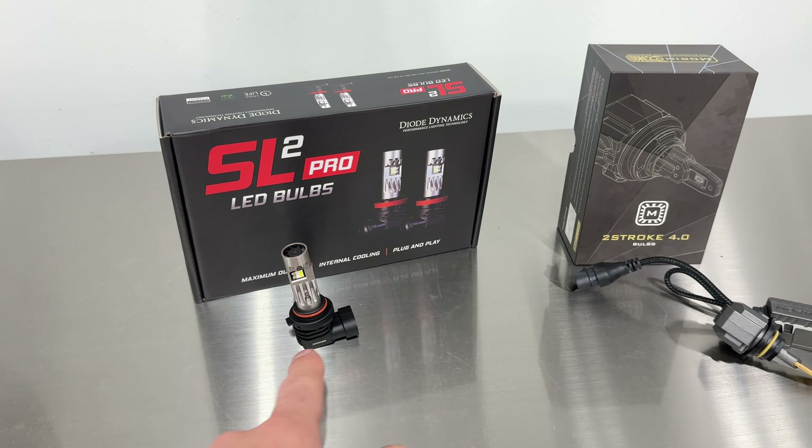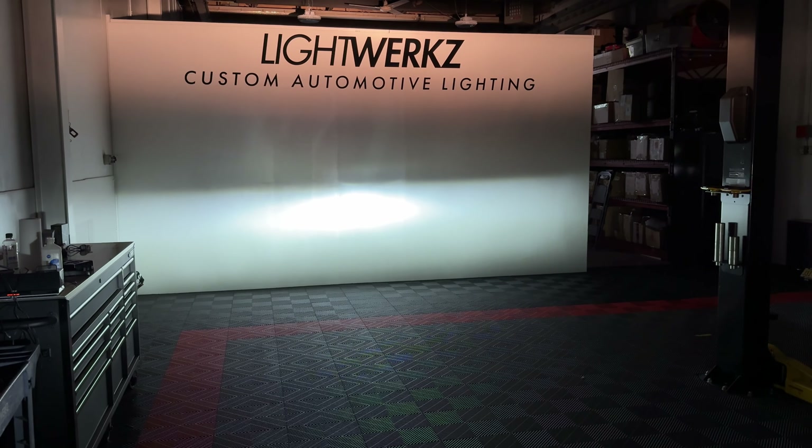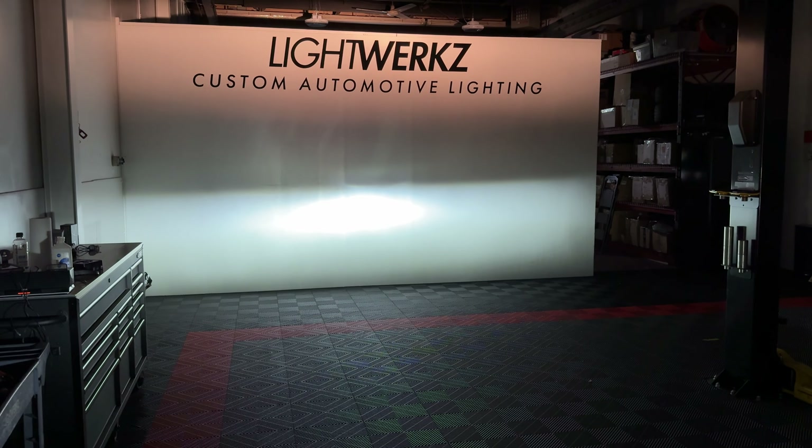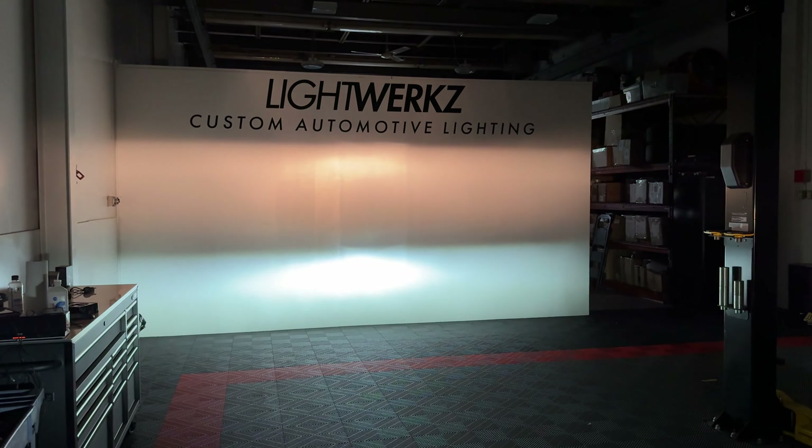The camera picks up both pretty well. The intensity area is a little bit underneath the cutoff. Looking at the halogen's cutoff, it's actually really quite sharp — there's very little light bleed above it. The Diode Dynamics appears to do a pretty good job at that as well. The intensity zone is much larger on the Diode Dynamics. There is a little bit of stray light coming off it, but the factory halogen has a little stray light above it too.